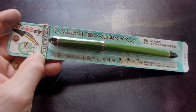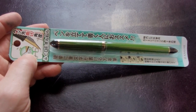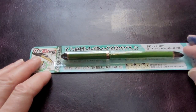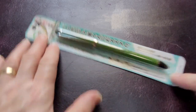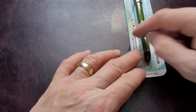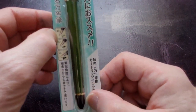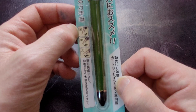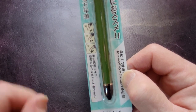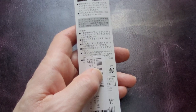It's a cobalt green Fude de Manon. It comes in a blister pack and all the information on it is in Japanese. The only thing that lets you know it's a Sailor is the Sailor name and anchor. There are some diagrams showing you the angle you can hold the pen at to get different line widths. The back is also in Japanese.